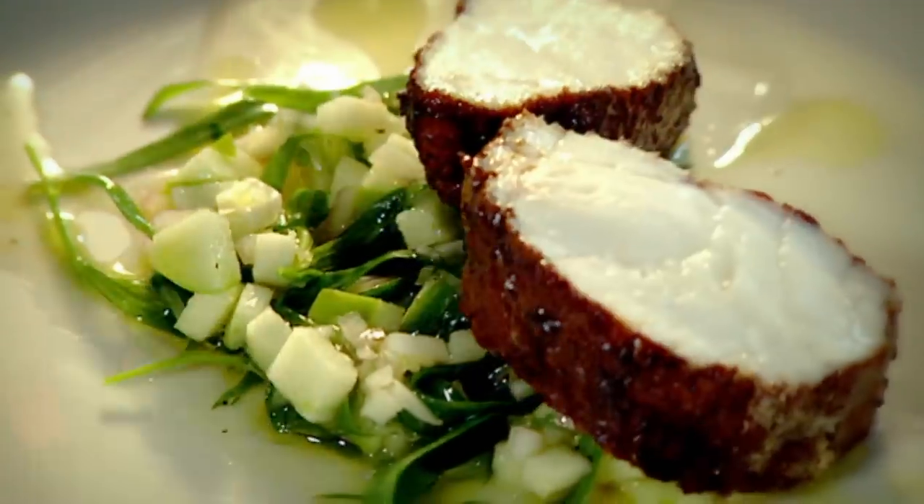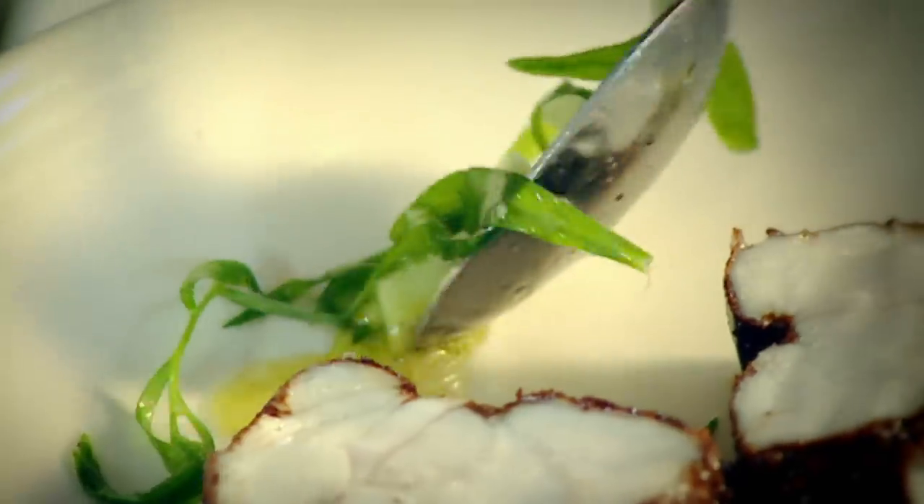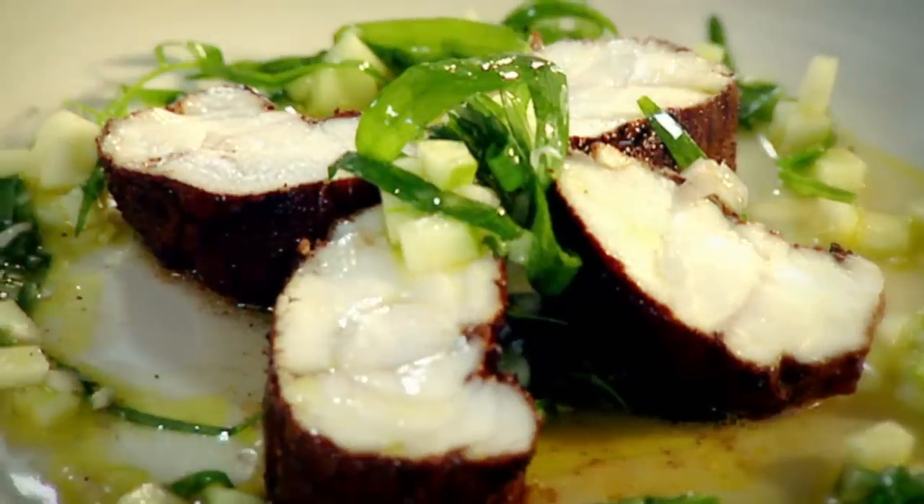Slice. Vinaigrette. Can't wait to eat it. Spiced monkfish with citrus vinaigrette.